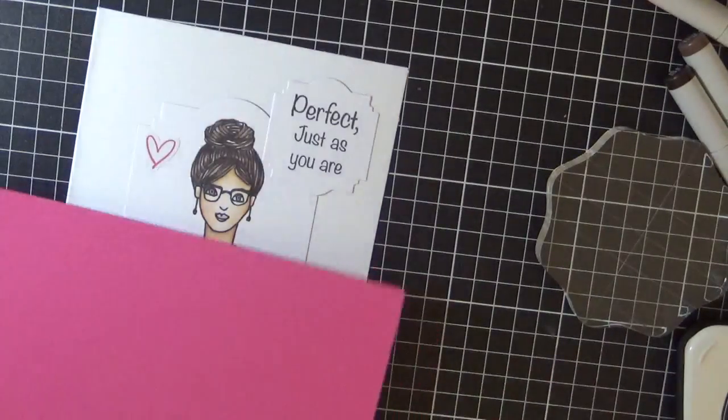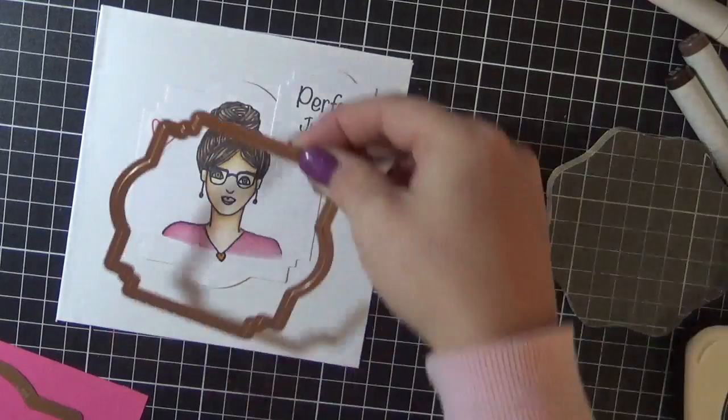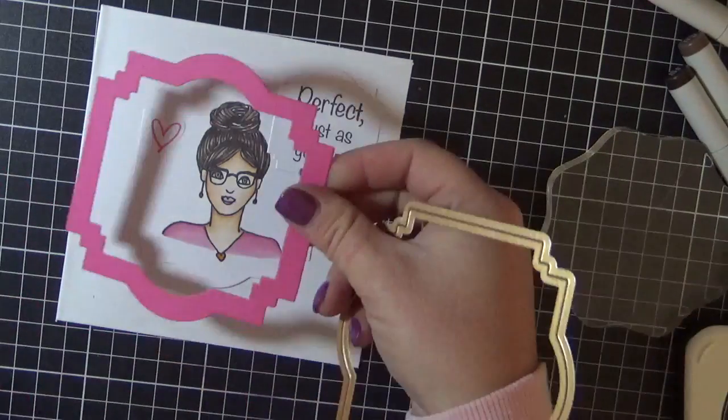Now I'm just using the next size up of those Spellbinders dies. I ran that through my Sizzix Big Shot in the background here. I was thinking about adding a shadow piece onto the sentiment as well but decided not to go with that. To save myself a little bit of cardstock, I decided to use two of the dies and make a frame so that when I ran it through my Sizzix Big Shot it would give me just the shadow of the one I used for the image, and also give me the center piece to use on another card.